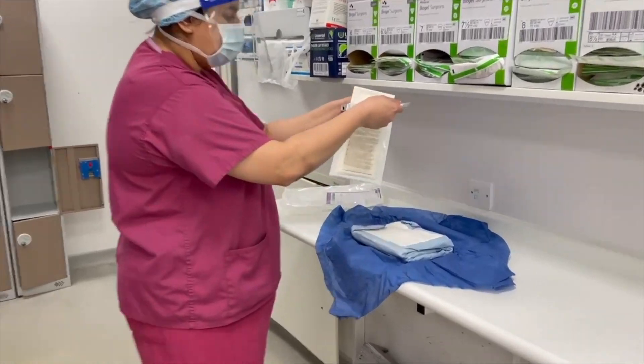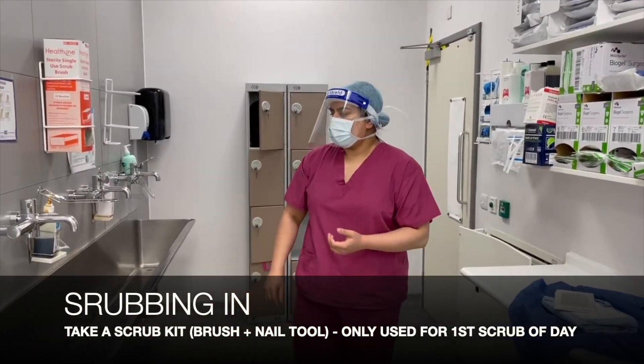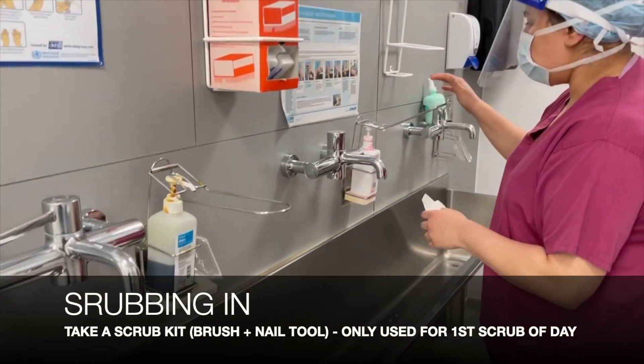From a height above the gown, we're going to drop the gloves in. Now we're ready to scrub in. We're going to take a scrub kit which includes a brush and a nail tool — this is only used for the first scrub of the day.